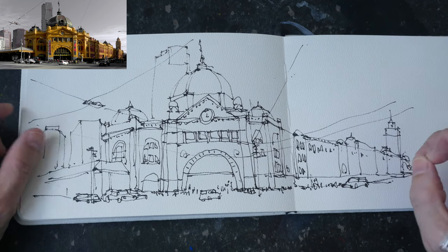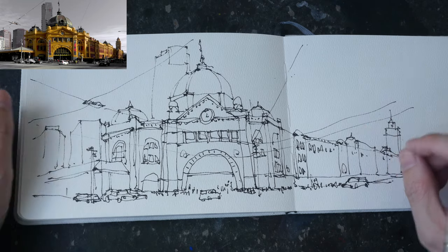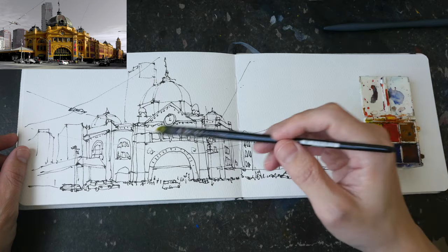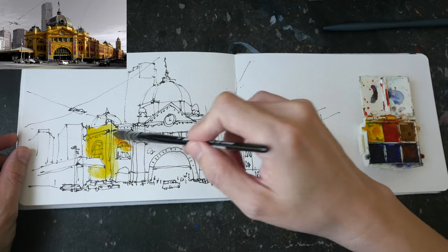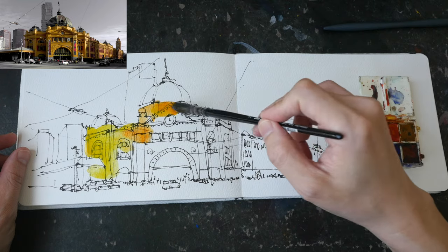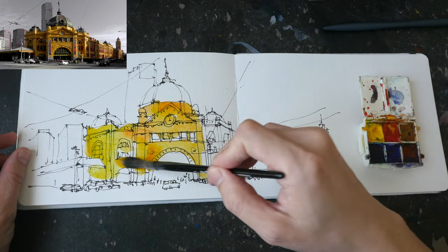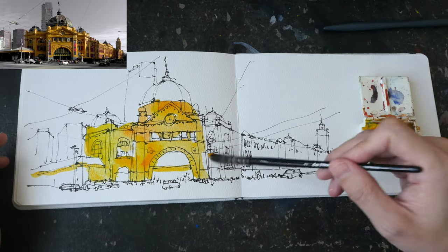This is the completed sketch drawn really quickly. It's not complete in the sense that I did not draw the details for the windows on the right side. For the skyscrapers or office buildings in the background, I don't have windows for them as well. You don't actually need to draw all the details if you don't want to, because a sketch is just an interpretation of the scene.